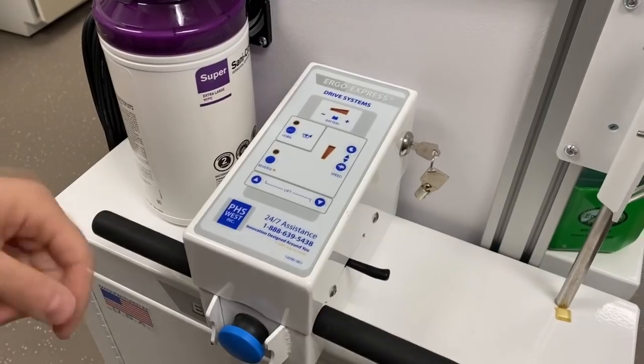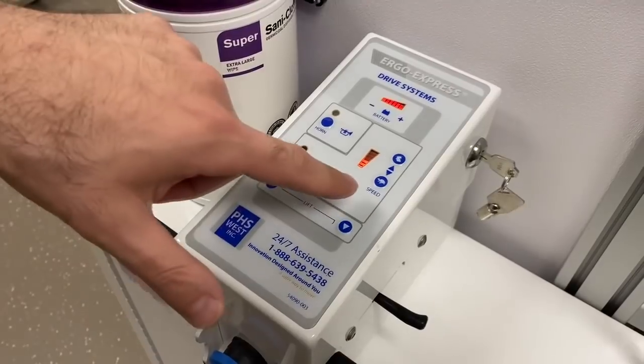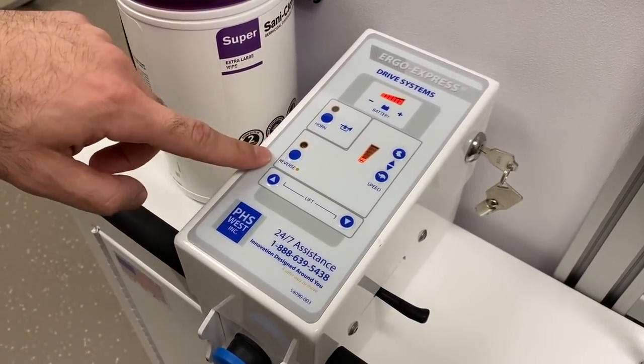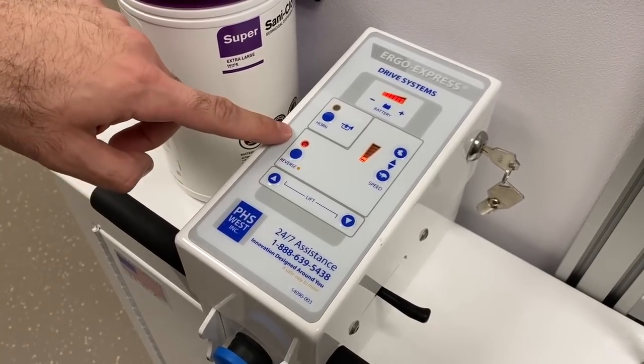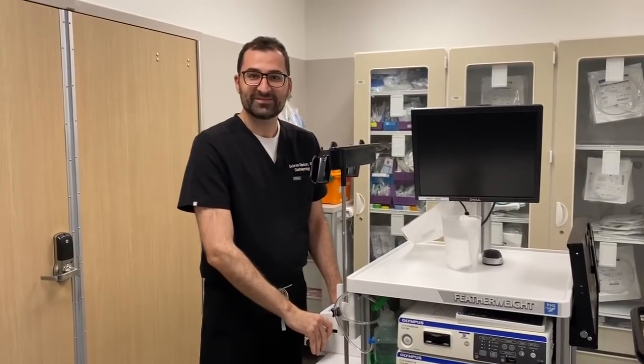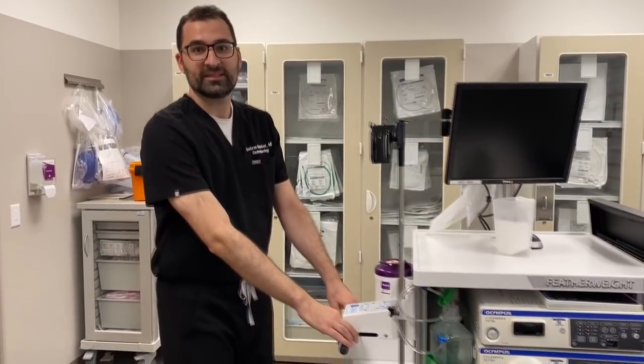So how do we move it? This is the key — this is how it turns on. This is the horn. This section is the speed: that's higher speed, that's lower speed. Reverse if you want to go backwards. Turn this on, light comes on. This is going forward — this thing can move pretty fast, so you've got to be careful. This is reversing, especially when you're going backwards.